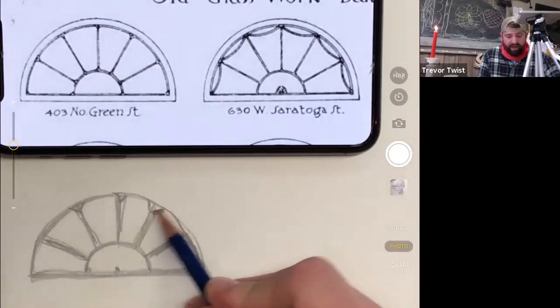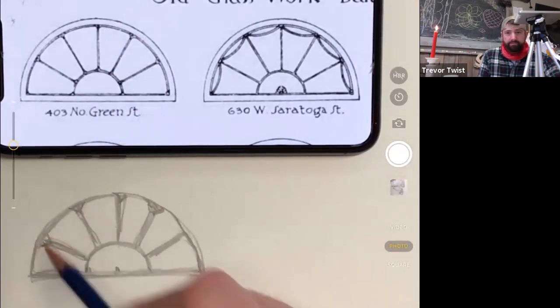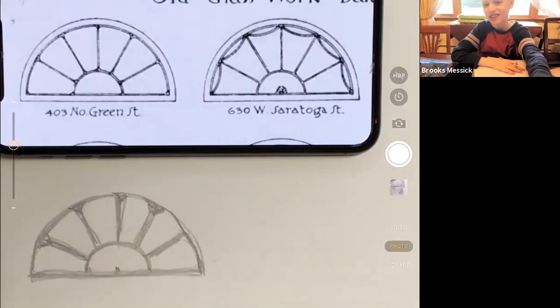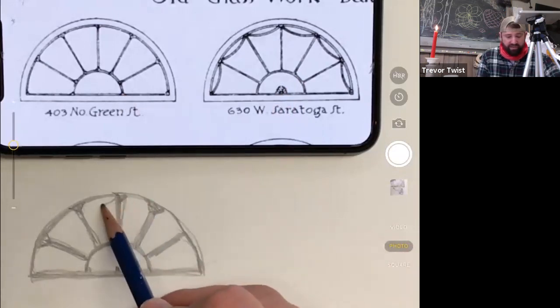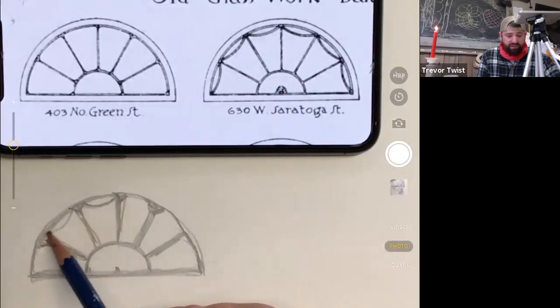You can actually see in the corners where they connect there are these little triangles — it's a way that the outside arch meets the inside frame. Well done, Brooks! This next one is almost exactly like this one except it has these other arches, so you can put these inner arches in and just turn the first one into the second one.